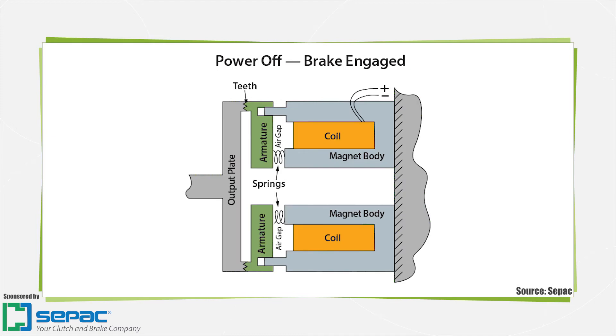In spring-set designs, the brakes function similarly. When there is no power, springs apply a force to the friction disc or rotating disc, holding the load stationary.